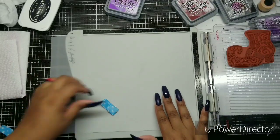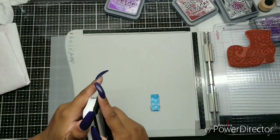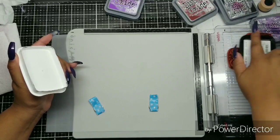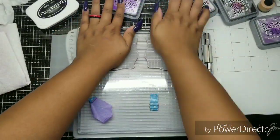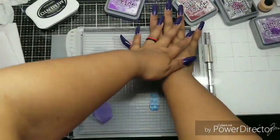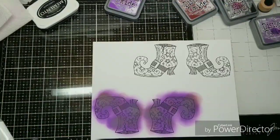Now I'm taking the best vellum ever, which is by Simon Says Stamp — the largest retailer of paper crafting stuff and stamps online. We are stamping it on vellum using Memento Tuxedo Black ink. It's going to look a little splotchy — that's just the nature of vellum. You have to kind of give it a minute to dry.